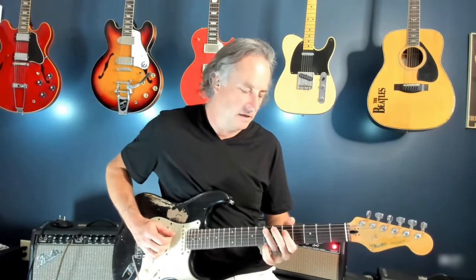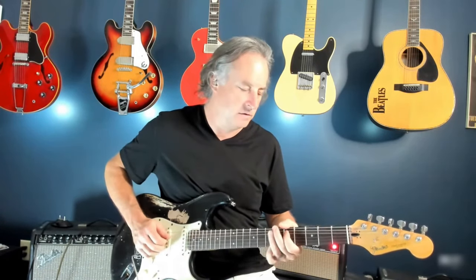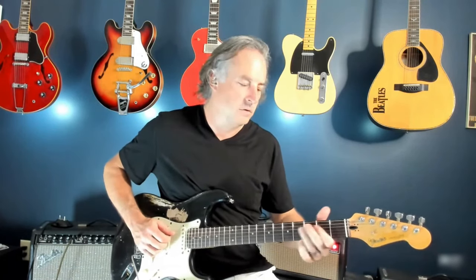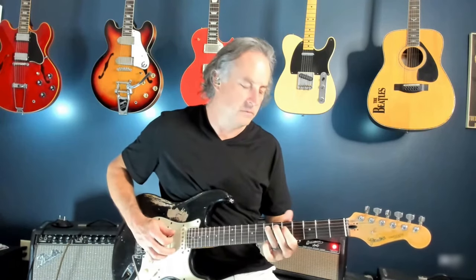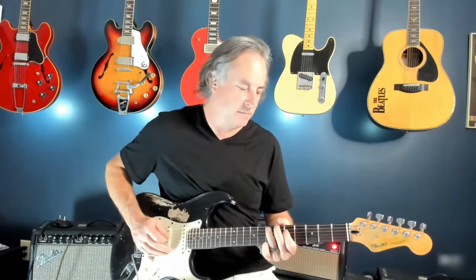Now we're going to move up another set of two strings onto the A and D strings: seven and five, five and three, three and two. Then you're going to go back to a D minor. Repeat that descending, and then you're going to go to an A minor 7. So all those together sound like this — and then we're back.